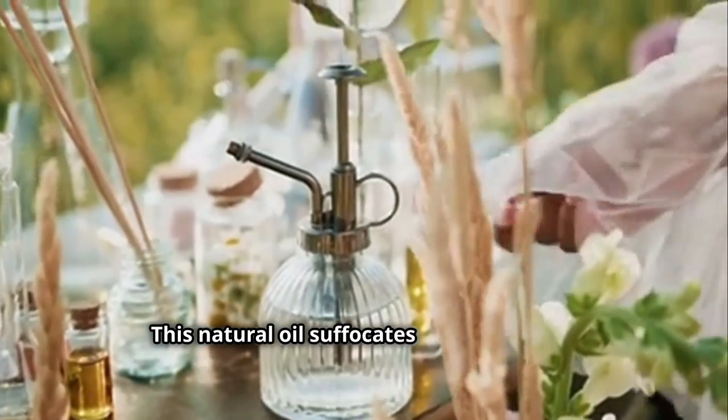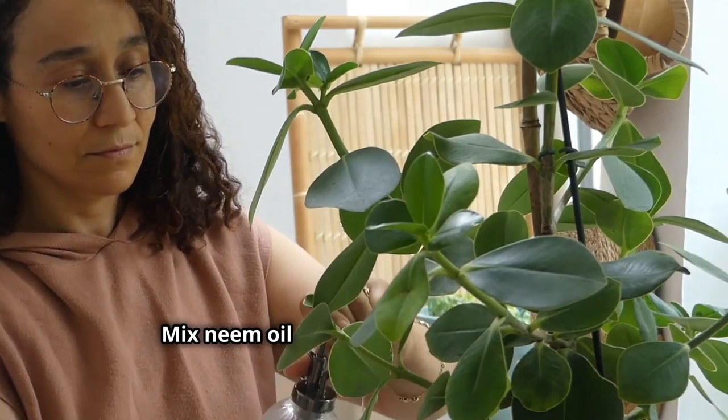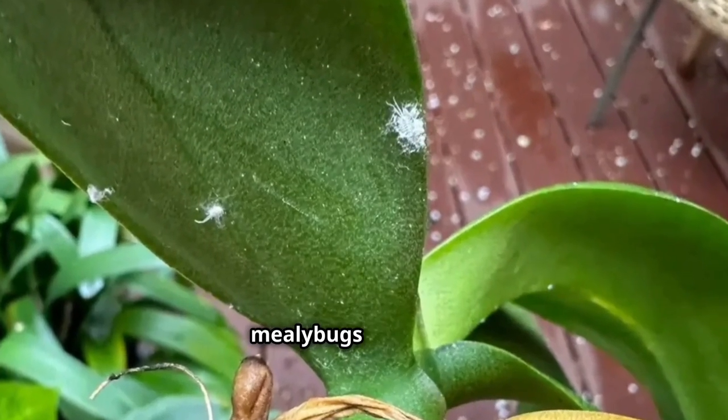But my personal favorite is neem oil. This natural oil suffocates mealy bugs and is safe for most plants. Mix neem oil with water and spray it on your plants, making sure to cover all the affected areas. You'll notice a significant reduction in mealy bugs in no time.